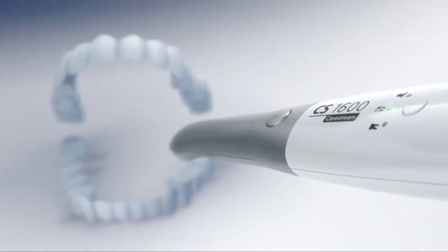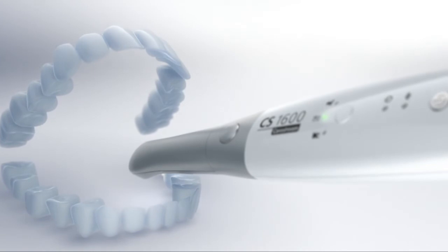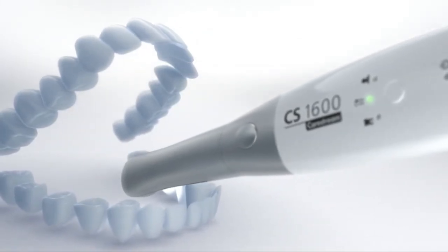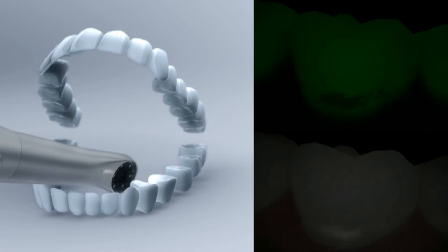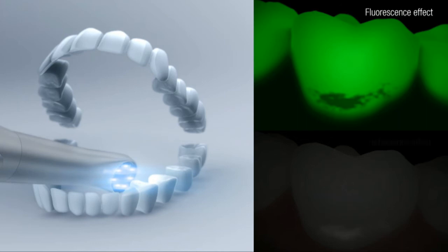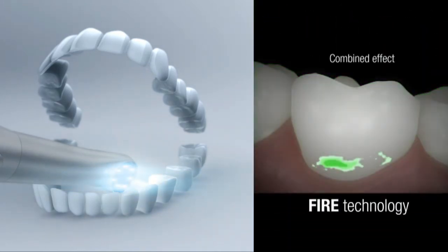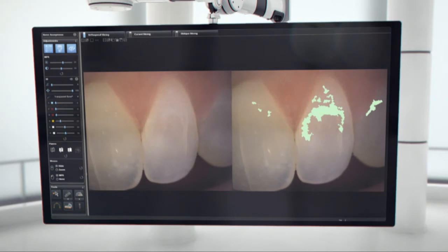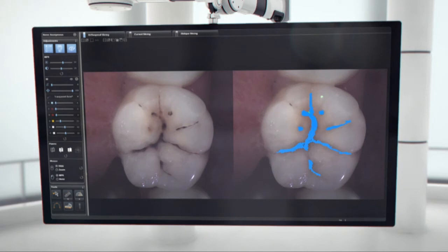For enhanced analysis, CareStream Dental's exclusive FIRE — fluorescence imaging with reflectance enhancement technology — reveals potential areas of concern. Numerical values and customizable colors correlate to the possible caries level. FIRE technology combines caries signals from both fluorescence and reflectance effects to generate the most sensitive results. The CS1600 aids in the detection of potential early and advanced caries, while adjustable sensitivity levels provide the greatest diagnostic flexibility.